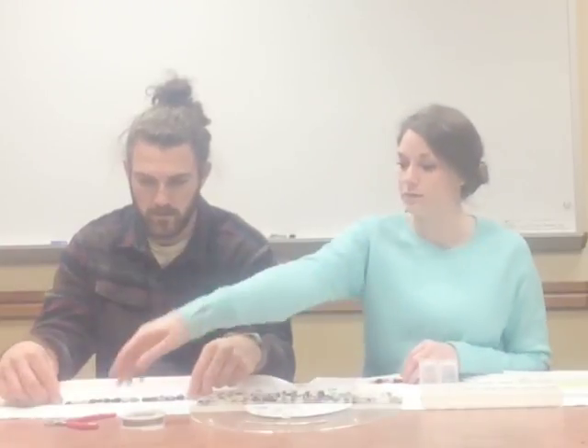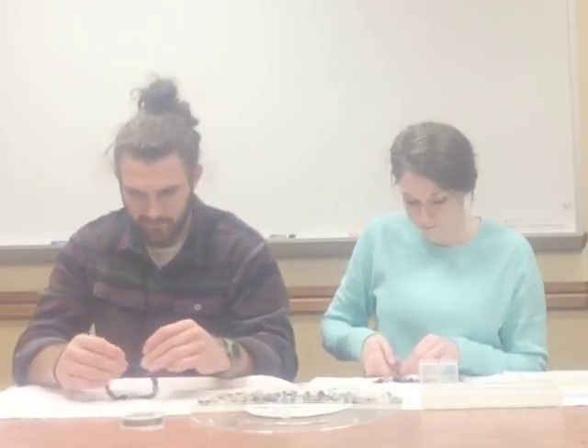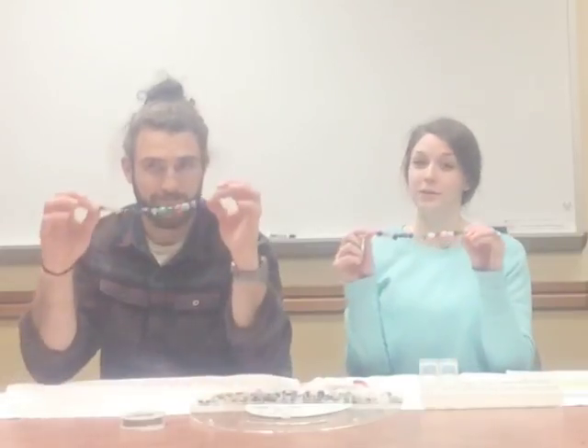Now you can use the wire cutters to trim any excess wire you might have. You didn't have any — that's okay, it means you have the perfect amount of wire. And you just successfully made a beaded bracelet!